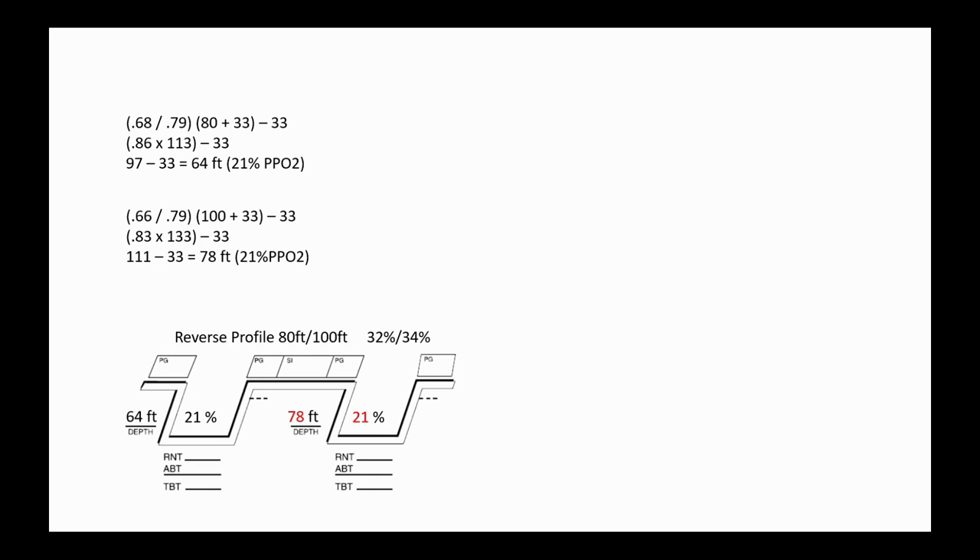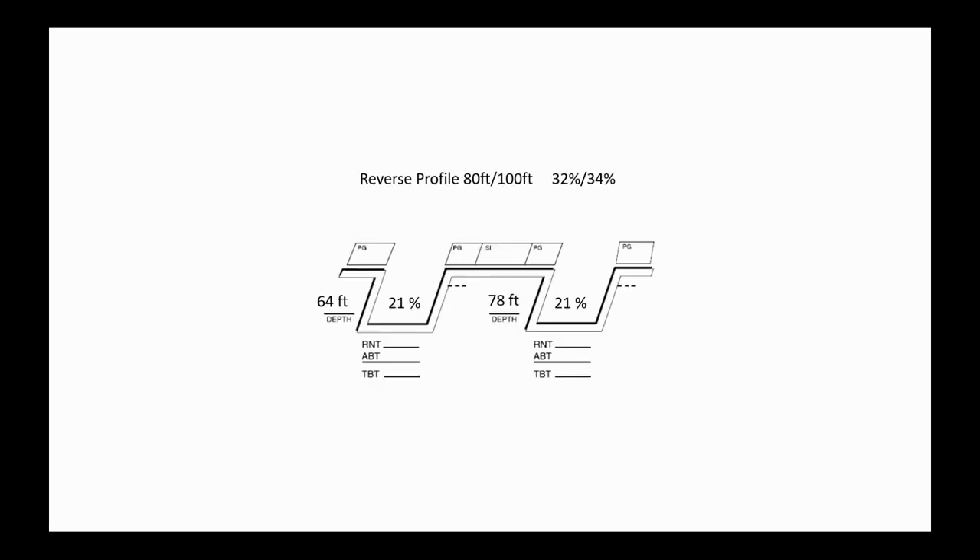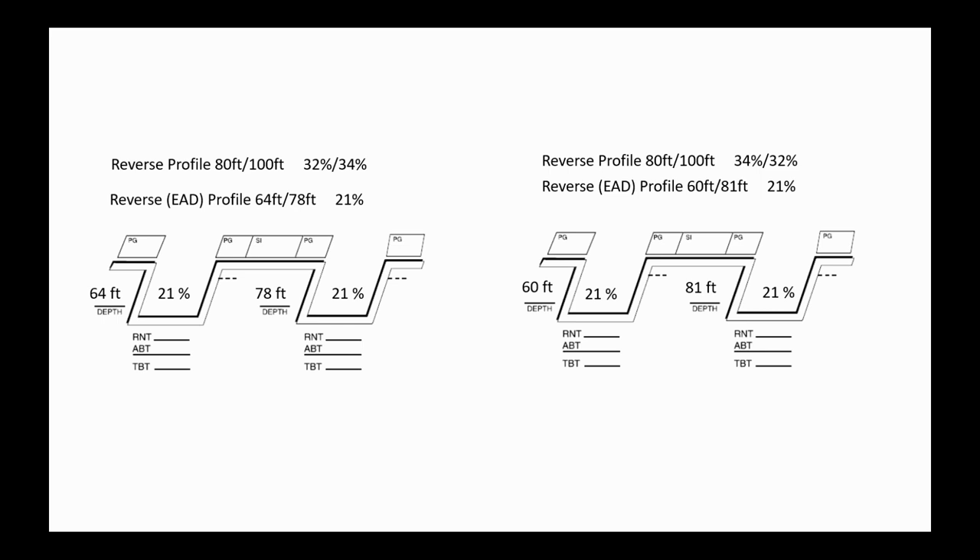Why do we calculate the equivalent air depth? Because if we're not using 32% or 36%, there's no table to calculate nitrogen on-gassing — we have to treat it as an air dive. I'll show both profiles after the formulas are applied. Doing 80 feet on 32% then 100 feet on 34%, or reversing to 34% on 80 feet then 32% on 100 feet — pause and verify the math yourself. The equivalent air depth formula works universally across all training agencies.